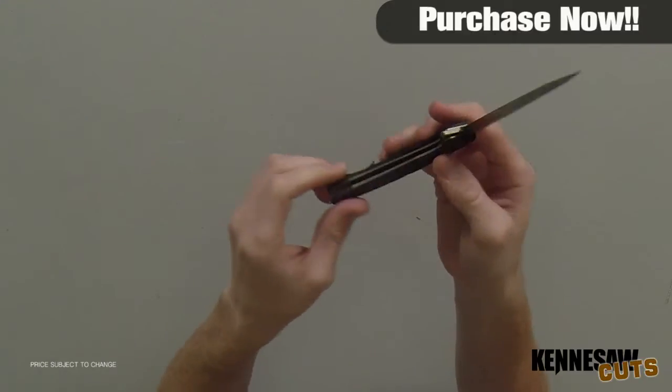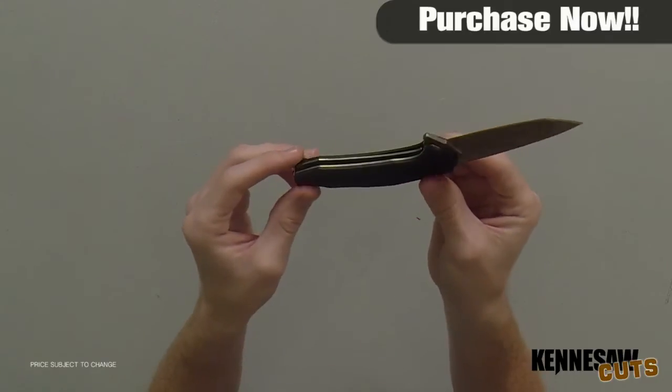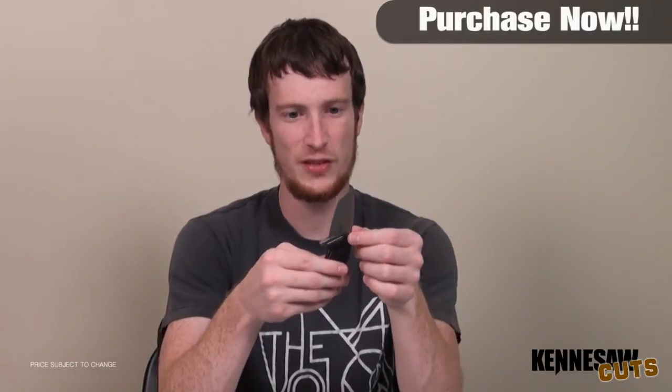I think it'd be really great if you're camping or outdoorsy — it'd make a really great outdoors knife. Another thing I like about it: this blade is very thick and wide. It's not thin, but you can tell just by the texture of this thing that it is tough.